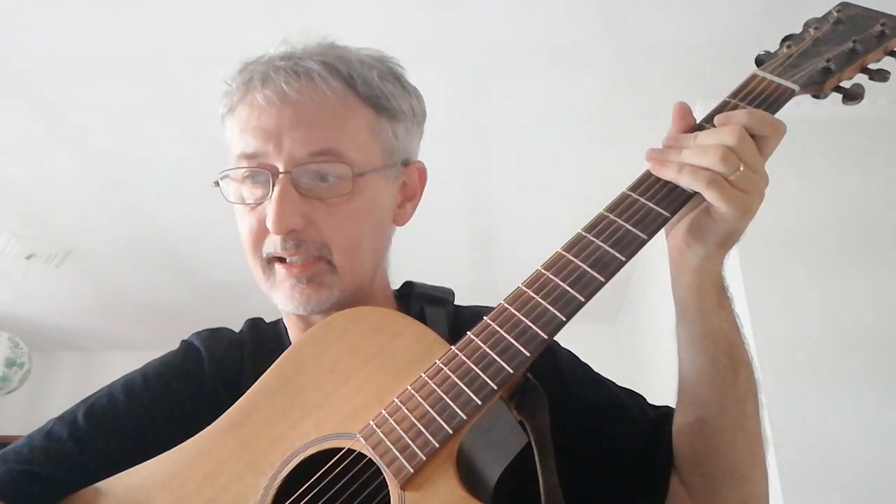Just before we move on to the next little thing, I cannot overemphasize how important bending and its near-relative vibrato are. That little bit of vibrato combining with bending and vibrato together is just so important. Up bend, down bend.